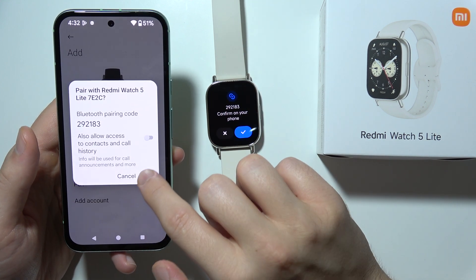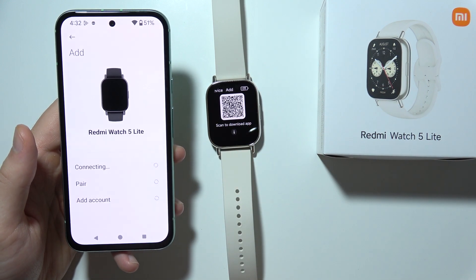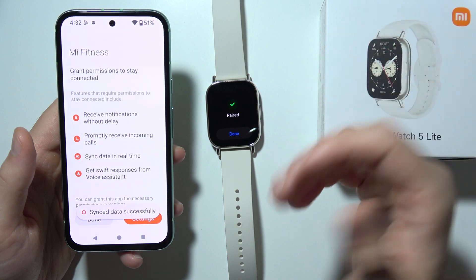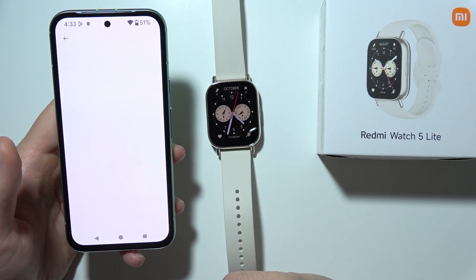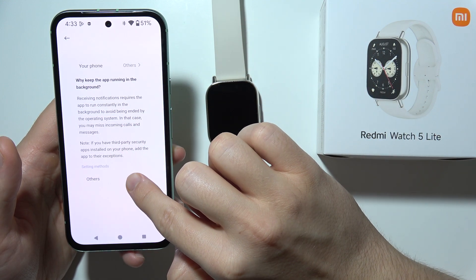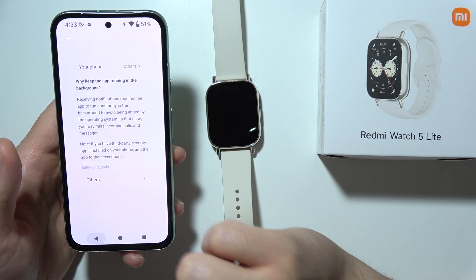But as you can see right now, everything is fine. We have to accept this pairing by clicking on the pairing request on our phone and on our Redmi Watch 5 Lite. So we have to wait for this connection. Everything is fine — we are paired. Now we have to click on the settings icon, then click on orders. As you can see, we get some information about the permission for this app.